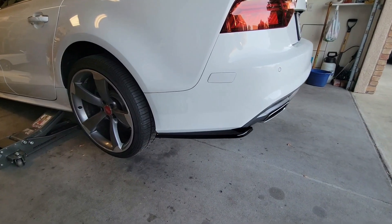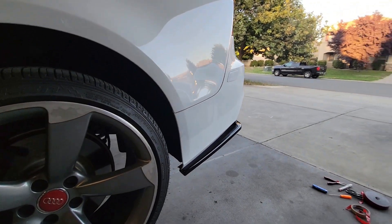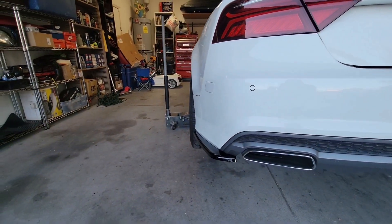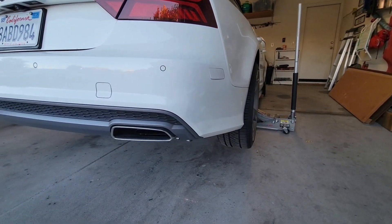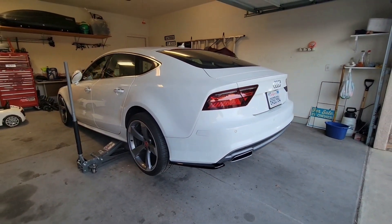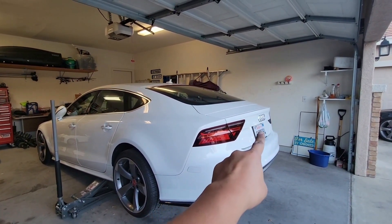Installation is now complete — check it out! Wow, it looks so much more aggressive. Let me show you the other side where it has not been installed yet. Passenger side: no side splitter. Driver side: side splitter installed. Nice! Now we're going to apply the same procedure to the passenger side.